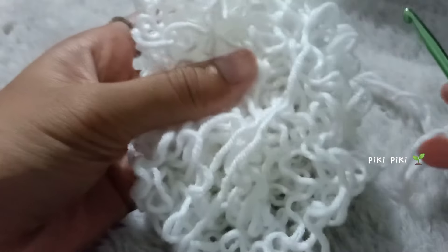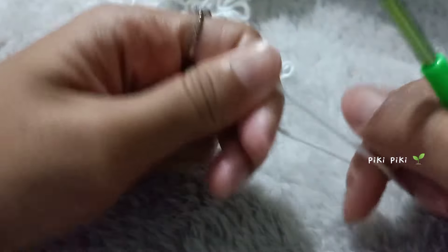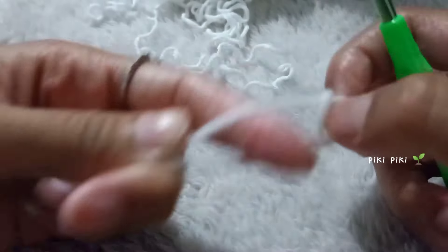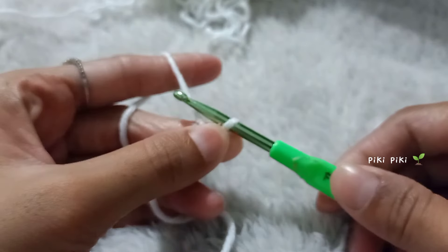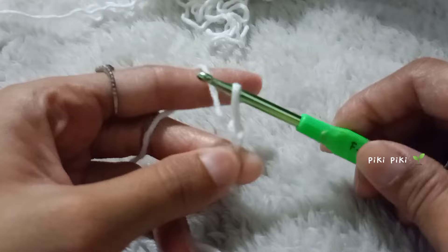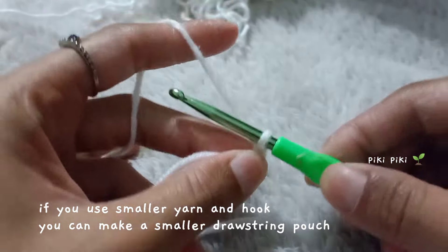Let's get started with a good old slip knot. You're gonna start with a slip knot like this. If you don't know how to make a slip knot, there is a video tutorial where I explain how to make a slip knot very slowly — I will put it somewhere here. After you make a slip knot, this is how you're gonna make a chain.